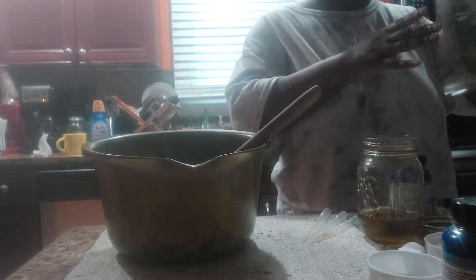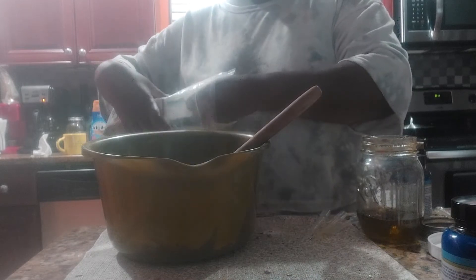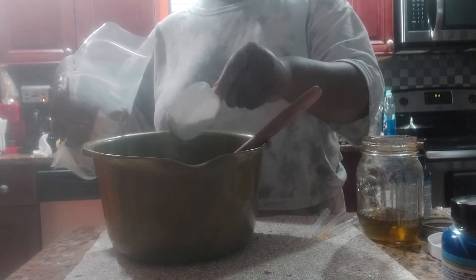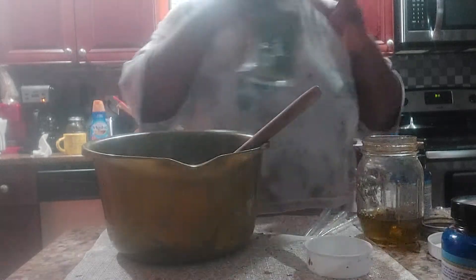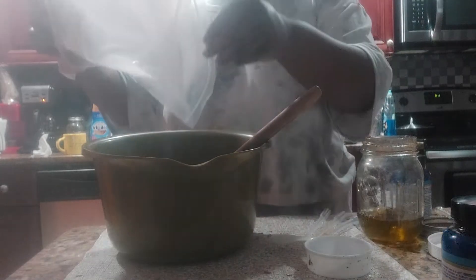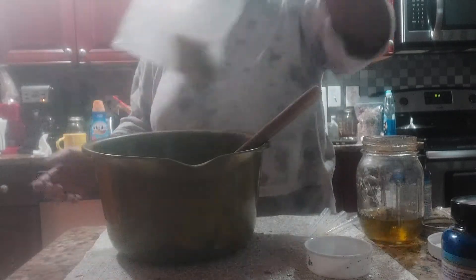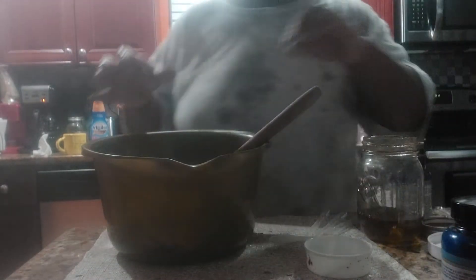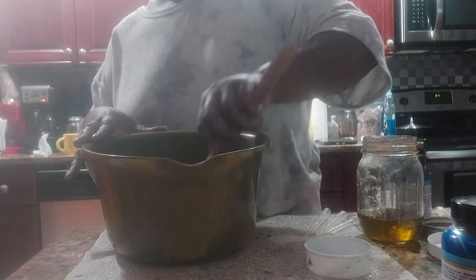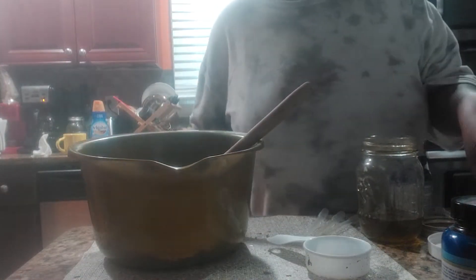Now you're starting to see the layering of the colors. I'm going to put some parsley in here — some parsley leaves, less than a half a cup. I always like to do my calendula. I'm going to put in some sassafras.